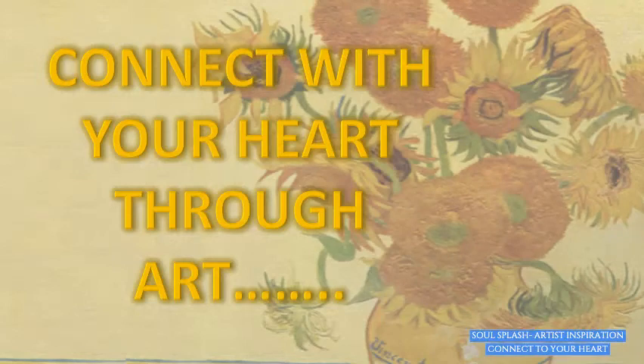Hello everyone, I welcome you all to participate in a new exercise: Connect with your heart through art.